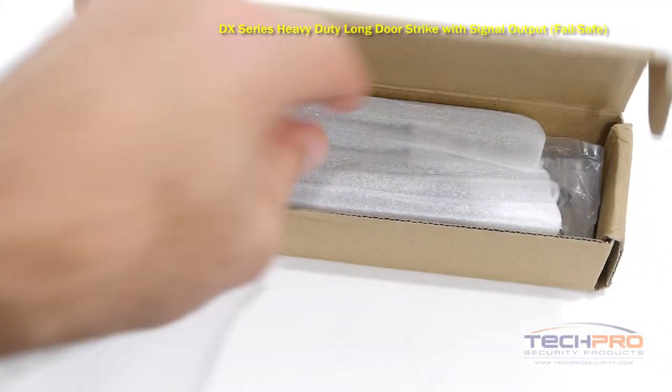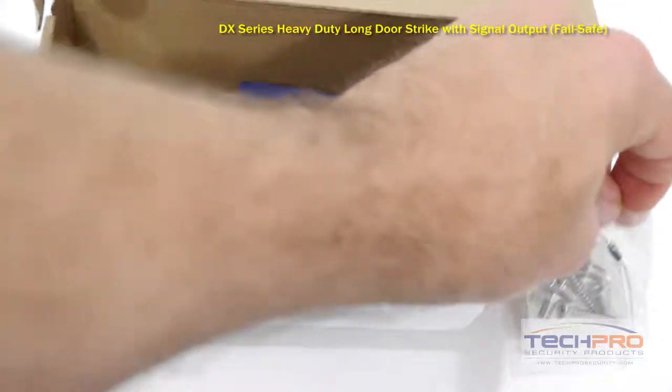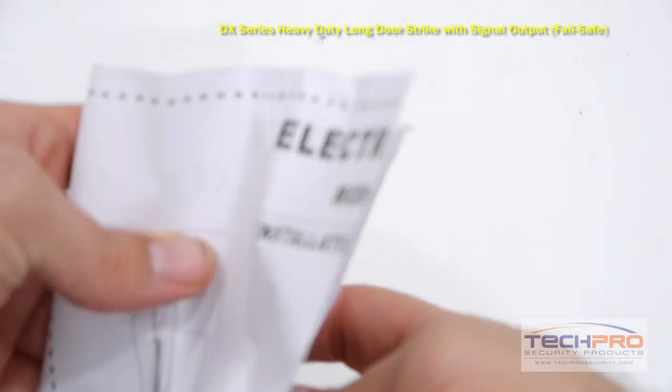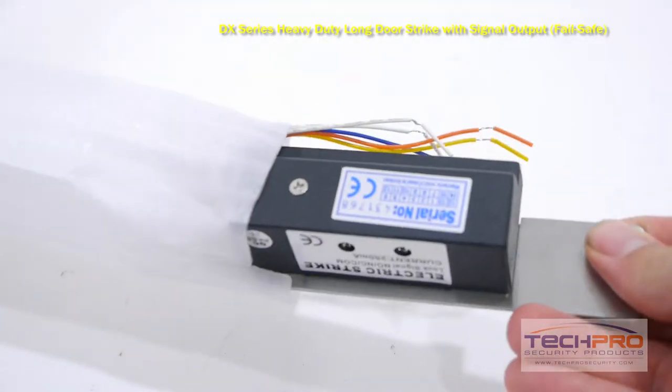This is our ACDS DX1500SA-L DX Series Failsafe Heavy Duty Long Door Strike with Signal Output. When wired to an access control panel, it can let the system know when a door is open or closed.